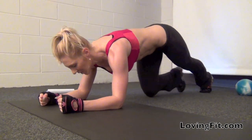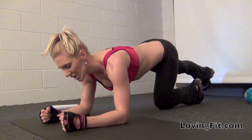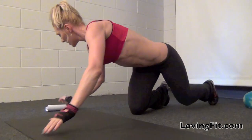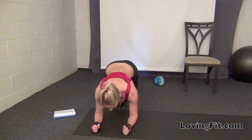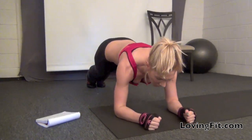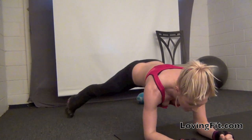Another plank variation is plank kicks, which look like this. You can go even further by adding kicks in a reptile-style movement. Another great variation is keeping your foot up and moving your legs around. You can also do the same thing but move them one at a time — hold it here, hold it here, hold it here, and hold it here.